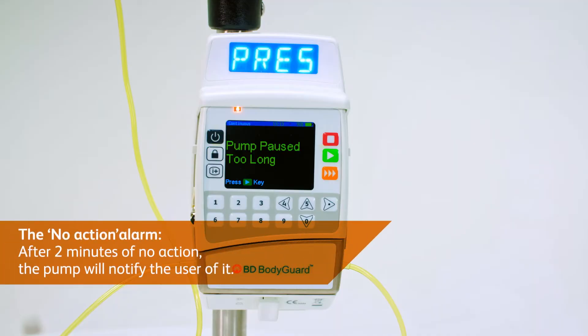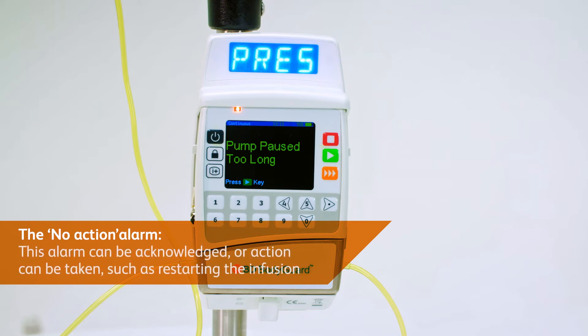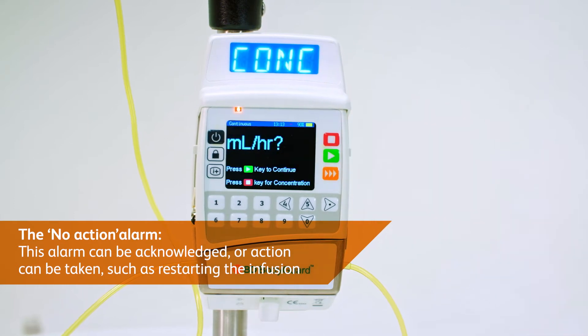The no action alarm: after two minutes of no action, the pump will notify the user. This alarm can be acknowledged or action can be taken, such as restarting the infusion.